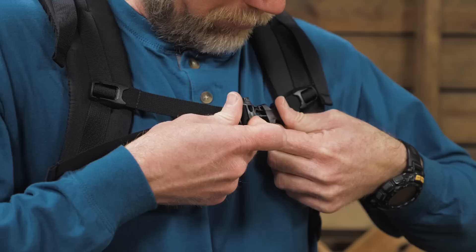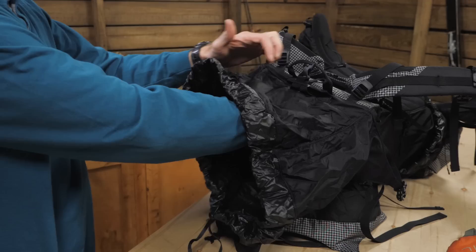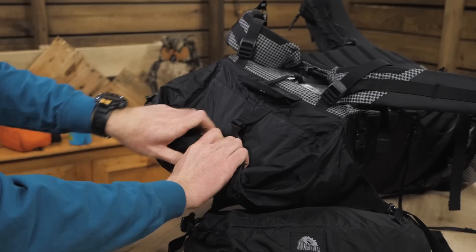In addition to the belt, the removable sternum strap and the load lifters allow you to fine tune the pack's fit. Don't forget that if you remove the sternum strap, you lose the whistle. The main access to the pack is through the top spindrift closure. This top opening rolls down and is secured by two overlapping compression straps.